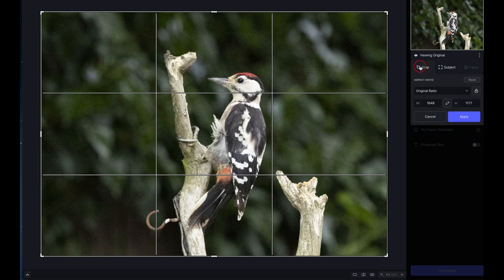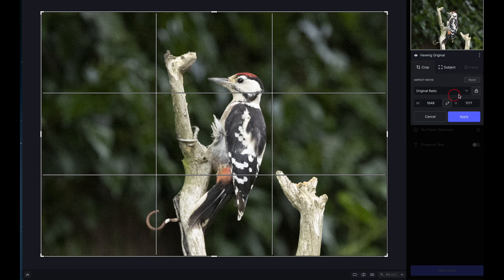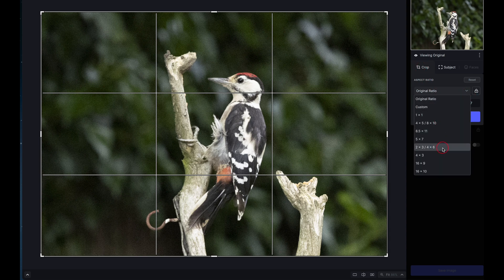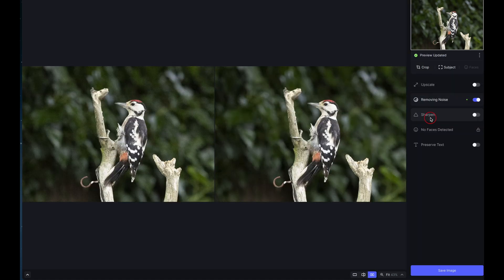There's a crop tool where you can bring in and crop to whatever you want — various preset ratios, the original ratio, or a custom ratio where you choose the exact size yourself. I'm going to cancel that because I don't need to do anything with this large file.